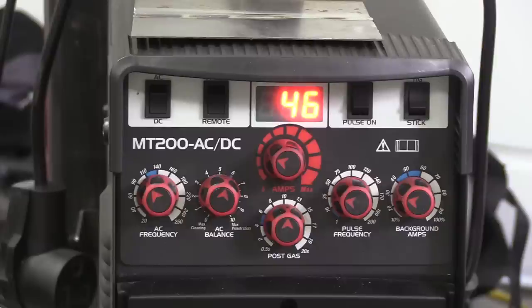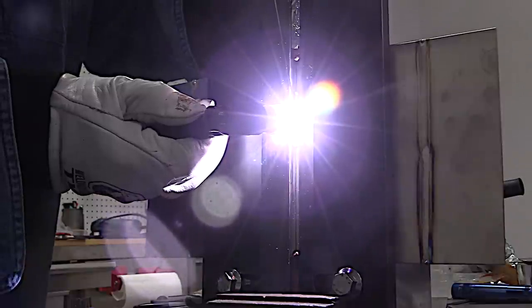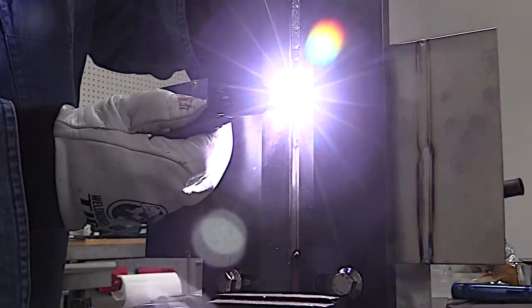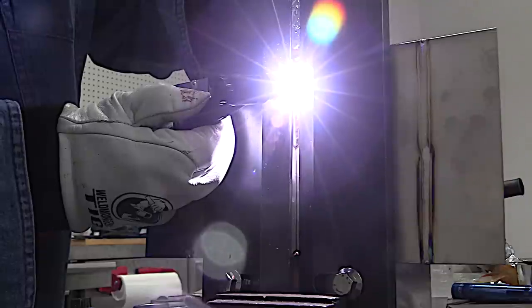I'm reading out 46 amps here and I'm welding 0.063 material. I've found that with stainless you need about two-thirds of an amp per one thousandths of thickness for a butt joint like this, especially if you have any gap at all. That one amp per one thousandths rule is a guideline — it works on carbon steel and some other alloys, but a little bit less for stainless and a little bit more for aluminum.